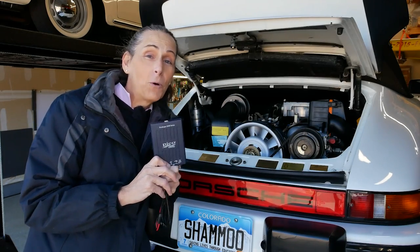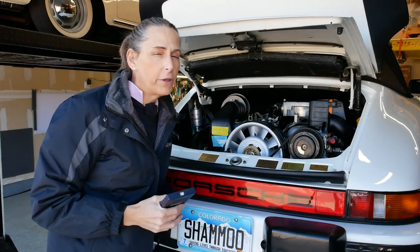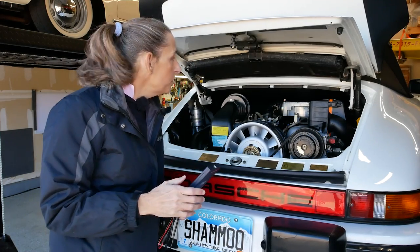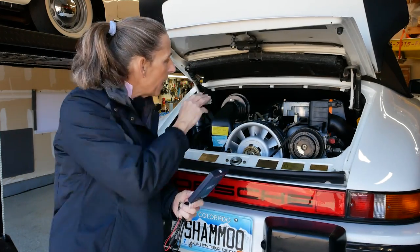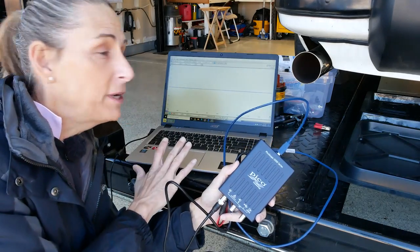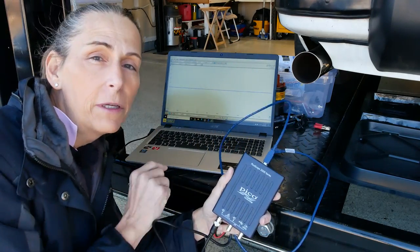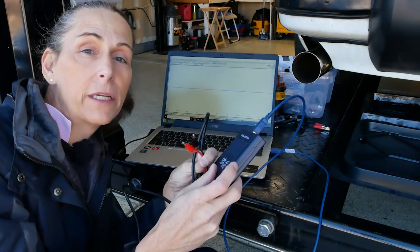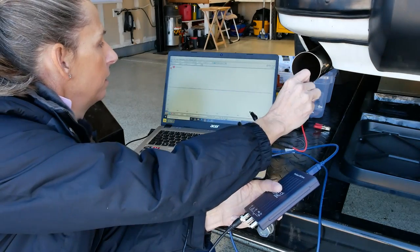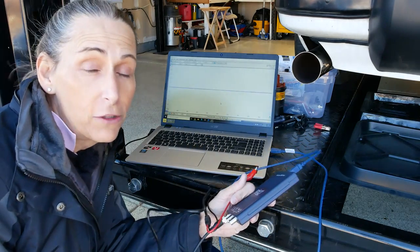I've never used this before, so we're going to be learning together on how to really test all the systems in the car. Let's test the airflow meter first — it's pretty simple and we don't have to have the car running. It's really just a matter of plugging this into the back end of that plug, turning the car on, and then moving our vane to see what we get on the screen. I just have a normal laptop with my PicoScope hooked up through USB, and a simple set of probes plugged into the first channel.